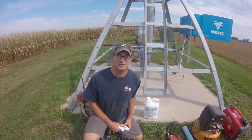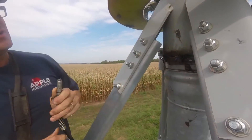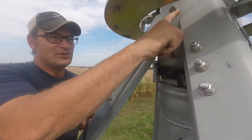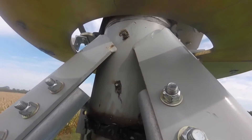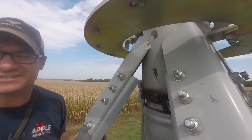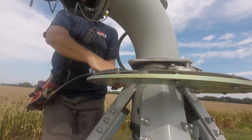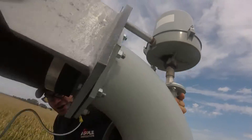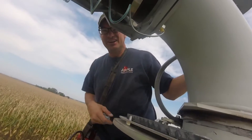Now let's talk about the pivot points. On the pivot points we've got either four or six zerks depending on the type of pivot point you have — there are two on one side and two on the opposite side. Also, depending on the collector ring you have, there may be a grease zerk under the collector ring that takes one or two pumps throughout the season, just enough to get it to squirt out.